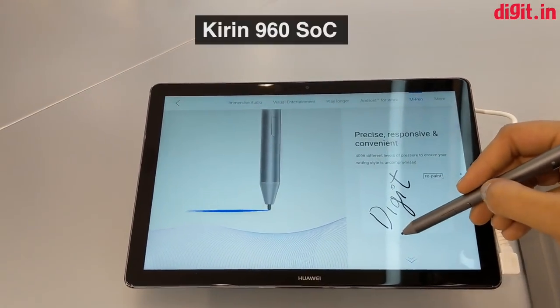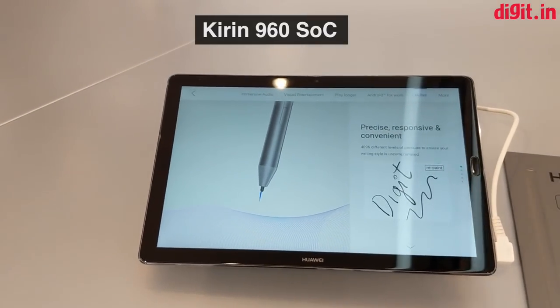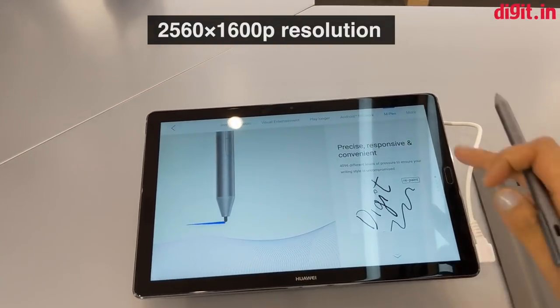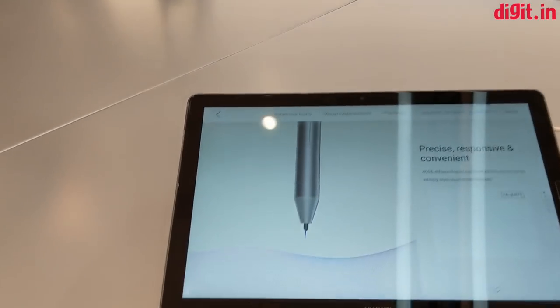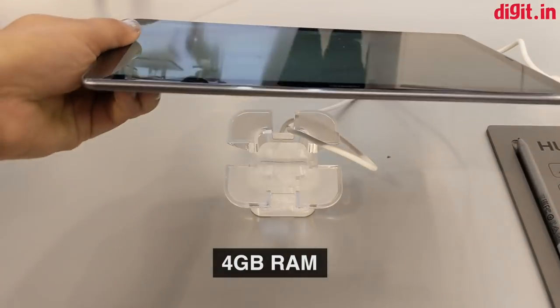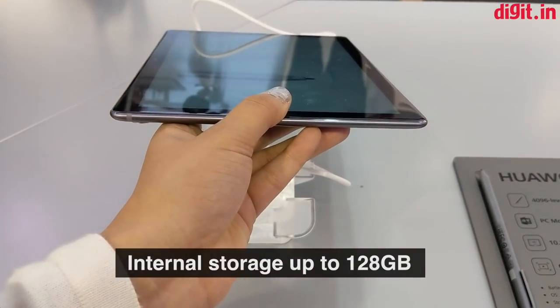Both variants of the MediaPad M5 tablet are powered by the Kirin 960 SoC and feature a 2560 by 1600 pixel resolution, with a PPI count of 359 and 280 PPI respectively for the two sizes. They are powered by 4GB of RAM and come with internal storage options of up to 128GB.